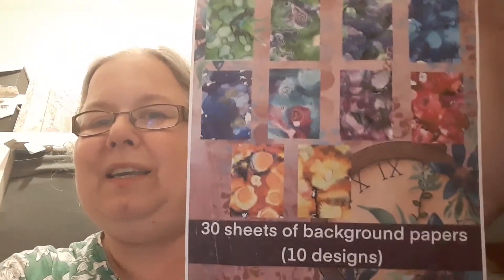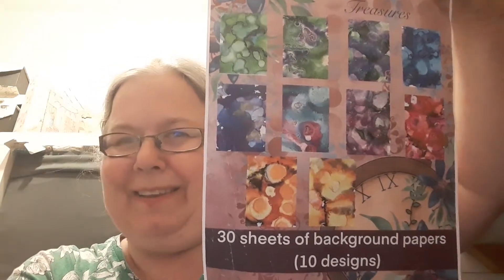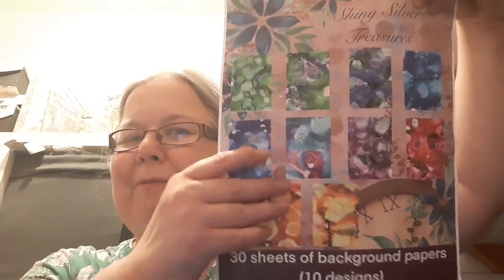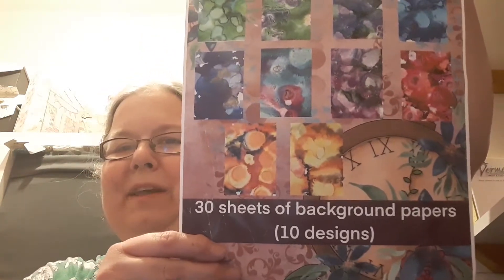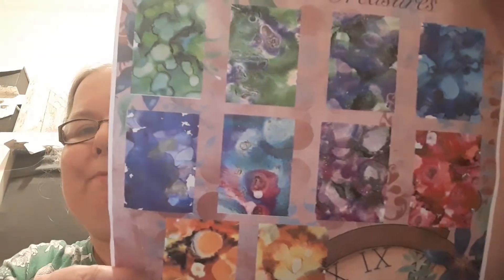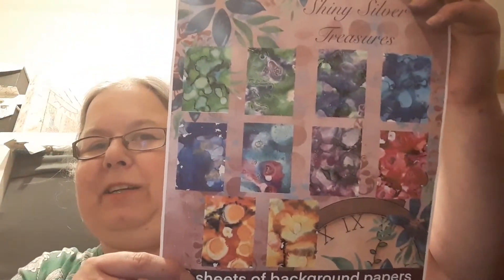Hello and welcome to my channel. I'm here today with another Shiny Silver Treasures design team project. This time I'm using this lovely blue backing paper, which came from this pack here. If you wish to purchase it, it's available from the Shiny Silver Treasures Etsy shop, linked down below, along with the other design team members to give you more inspiration. This pad has got 30 sheets of background papers with 10 designs — blues, purples, greens, reds, yellows and oranges — so it's a very versatile paper pack.